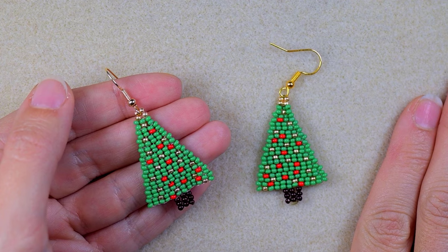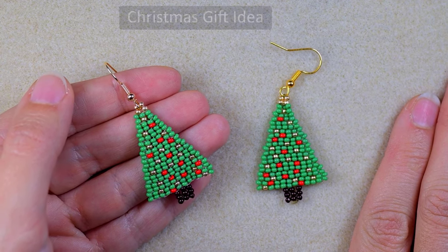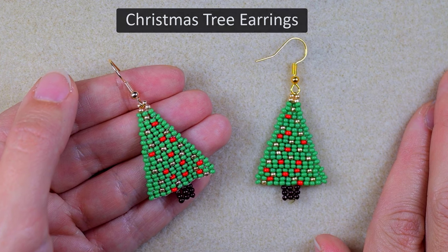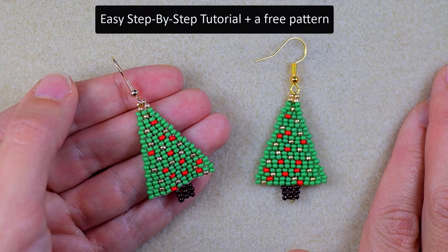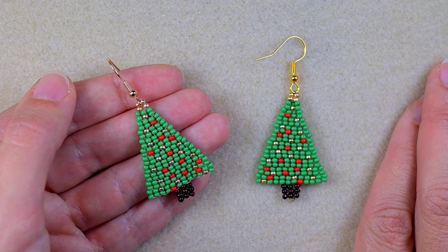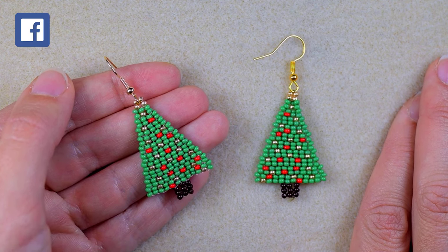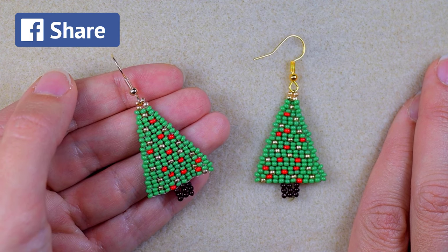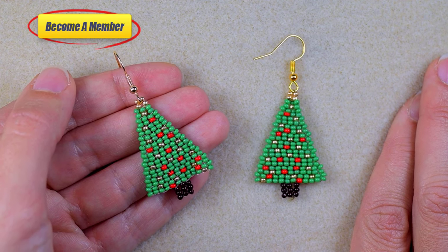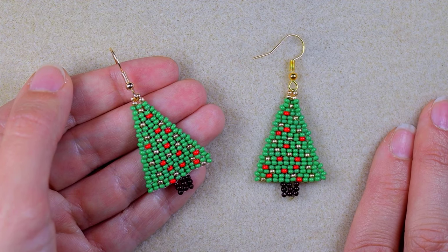Hi there, I'm Teddy from Bijuteo Beading. Christmas holidays are approaching so I'm coming with another idea for gifts and jewelry. This time it is a Christmas tree earring. I'm showing it in easy steps and providing a free pattern you can download from my Facebook page. Subscribe with the bell, like, share and comment. You can also support me on PayPal or by becoming a member, which comes with perks you can check in the description.